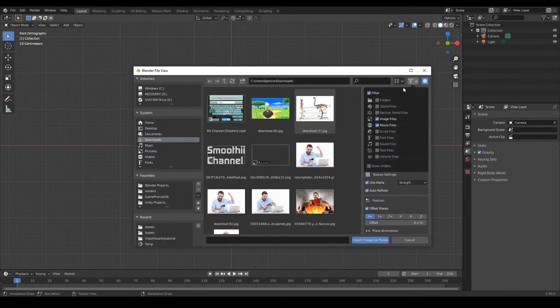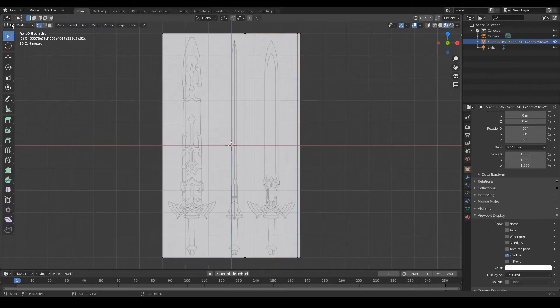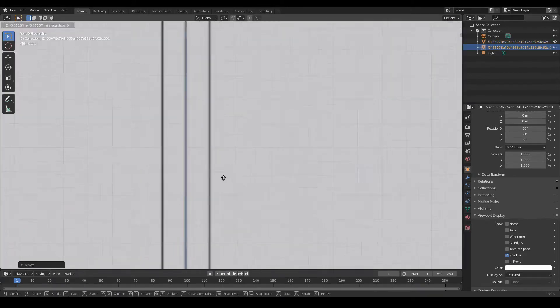Hey guys! Today I'm modeling the Master Sword from the Legend of Zelda series in honor of its 35th anniversary. Even if Nintendo won't acknowledge it, the fanbase sure will.